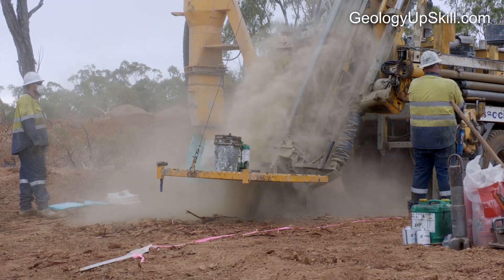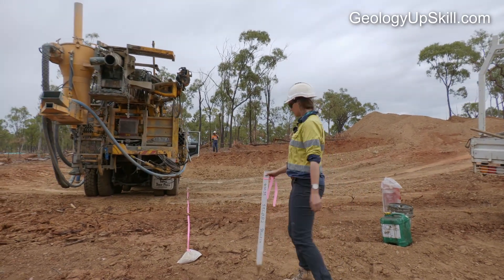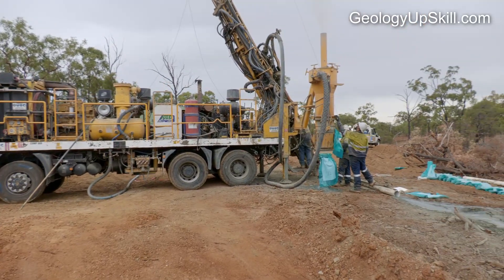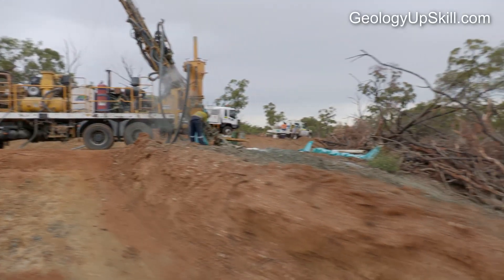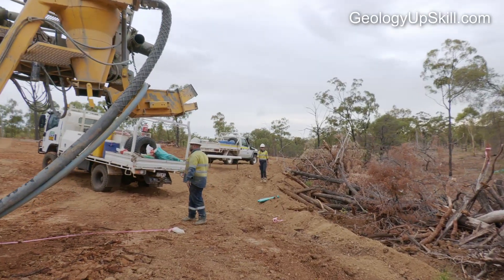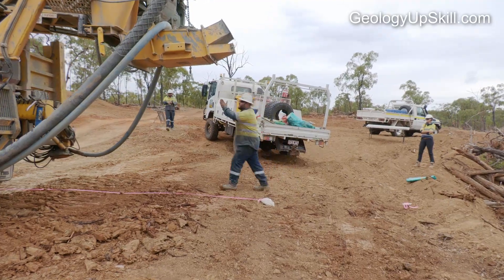Everyone on the job site needs to wear a full set of PPE. The first task at a new hole is to mark out the position for the drill rig. If the hole is to be any angle other than vertical, the rig will need to be aimed in the direction of the hole. Even a small error can result in the end of the hole being a long way off target. The azimuth is usually marked by laying a tape out on the drill pad a few meters to the side of the collar.